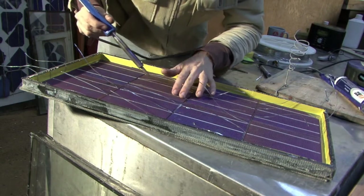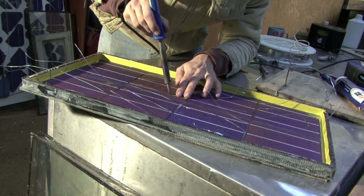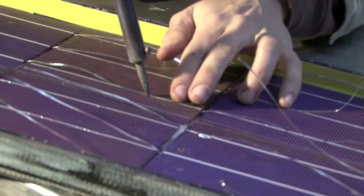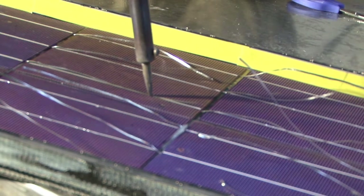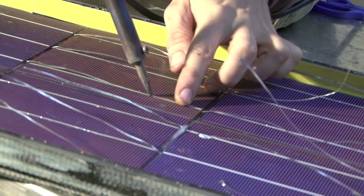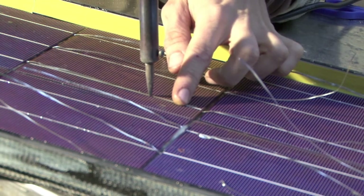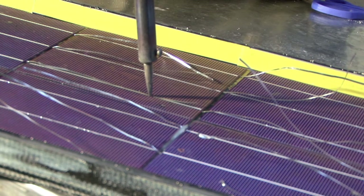Assuming the soldering iron is hot enough, I should be able now to solder down the top. The best way to do this is just to hold it on until you notice that the solder just around where you're holding the soldering iron has gone molten — gone liquid. At that point, you can run it all the way along. This one's taking a little while, so I'm just going to keep holding it on. Don't press too hard because you risk damaging the cell.